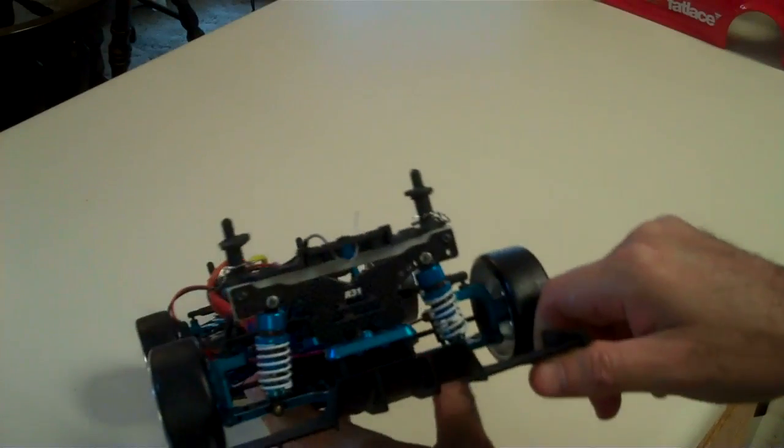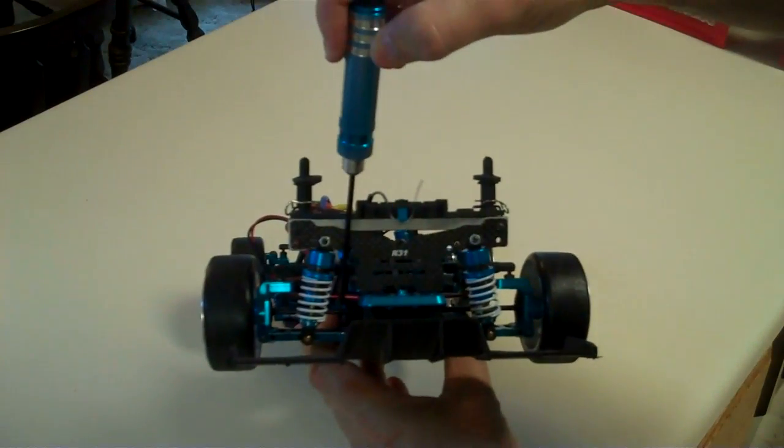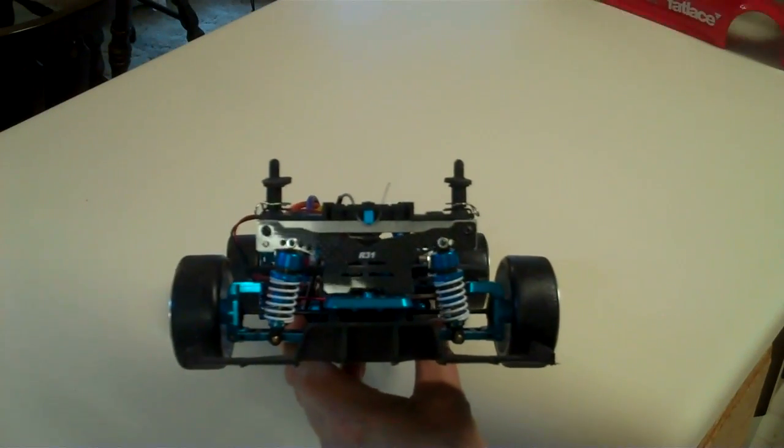What we're going to be talking about is basically the rear driveline of the car, which includes the axles, the hubs, and coming off the rear differential. I know it's hard to see on the chassis, so I'll do a diagram on my board here.